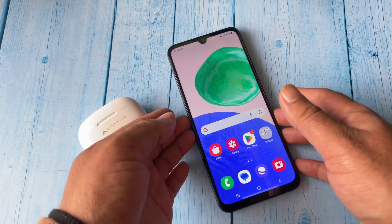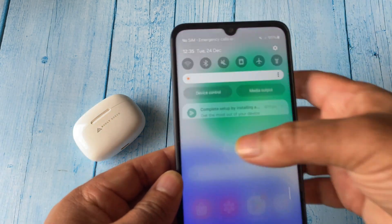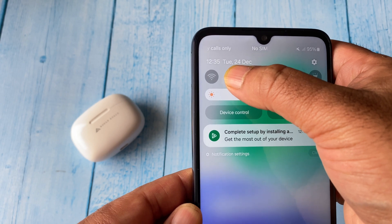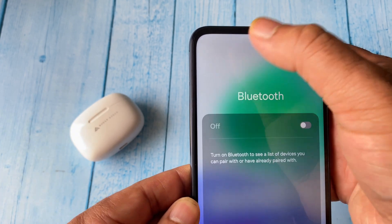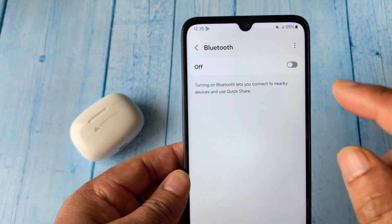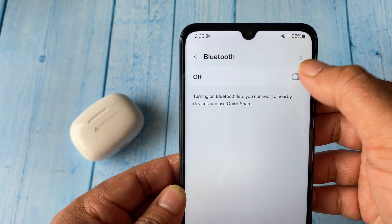Let's start the video. First, on your Android mobile phone, open Bluetooth settings by pressing and holding the Bluetooth icon. After that, click on the details option. This will open the Bluetooth settings — now turn on the Bluetooth on your Android mobile phone.